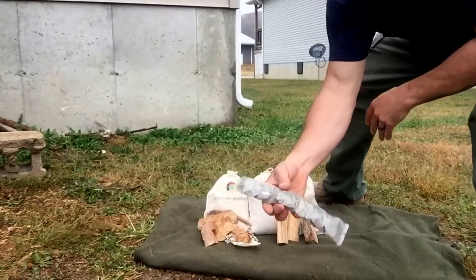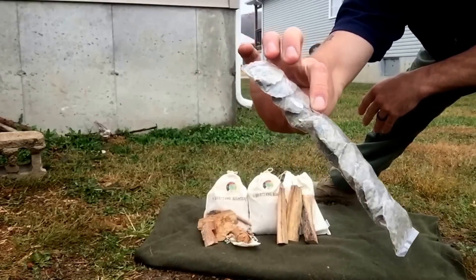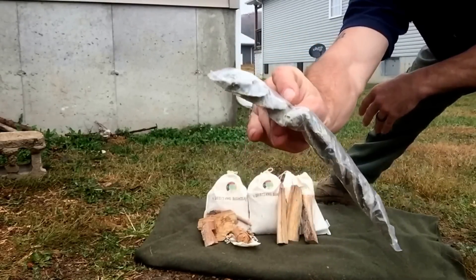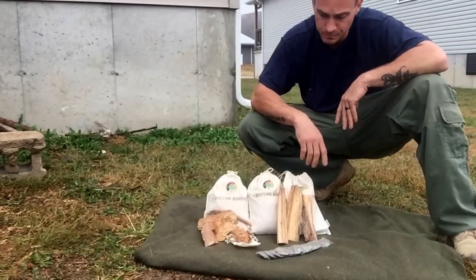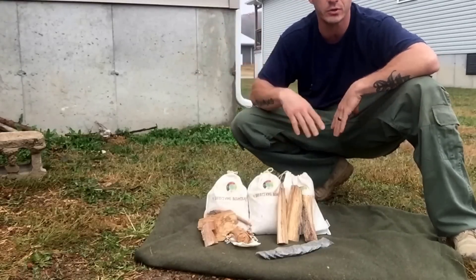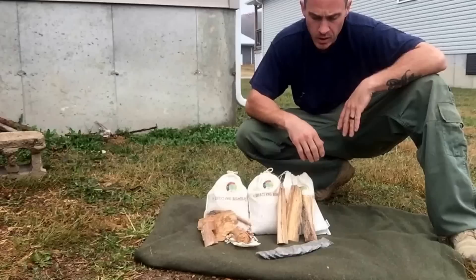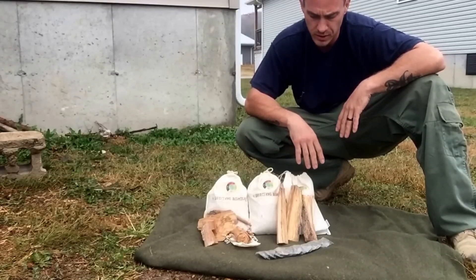You're also going to get a pack of 10 wax rounds fire starters — great in any condition. It's raining out today, so they'd be great to use on a day like this where everything is soaked. They light real easy, they burn for a long time, and they'll dry out any tinder or any wood that you have that's soaked.